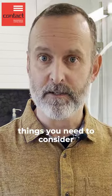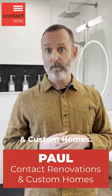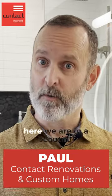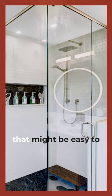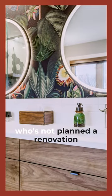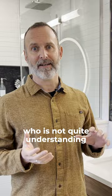Hey guys, here's a few things you need to consider before you start your renovation project. I'm Paul from Contact Renovation to Custom Homes. Welcome to the Art of Renovation. So here we're in a beautiful ensuite bathroom we just wrapped up. I want to show you a few things to consider that might be easy to overlook for someone who hasn't planned a renovation before, or maybe somebody who doesn't quite understand the needs for the end result.